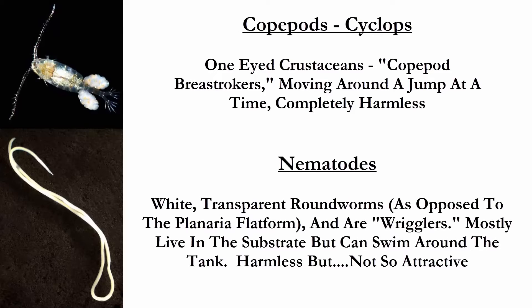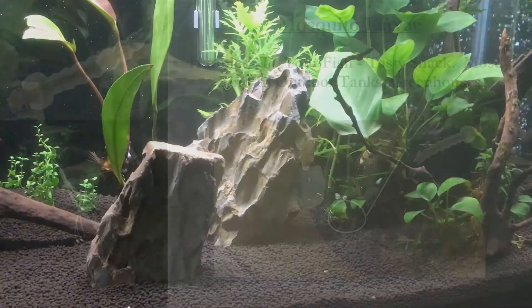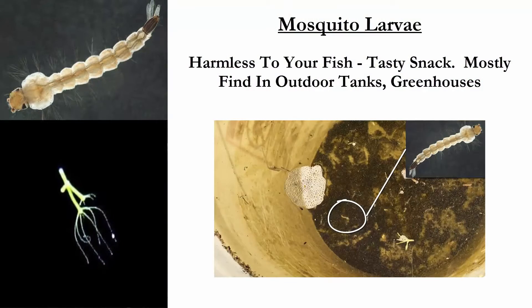Nematodes are white transparent roundworms, as opposed to the planaria flatworm. They can swim around but mostly live in the substrate. They're harmless — not so attractive, but harmless. As mentioned before, if you have outdoor tanks, greenhouses, or ponds, you might find mosquito larvae.